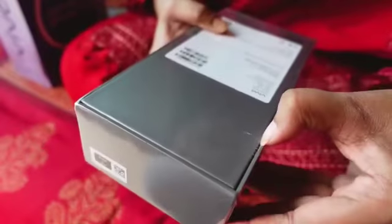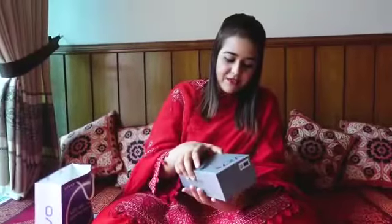Look at the packaging — the packaging is very gorgeous. We have a card. I will unbox the front. I am very excited to unbox this Vivo V27E.